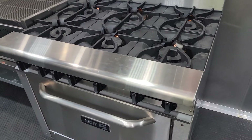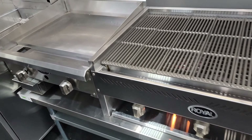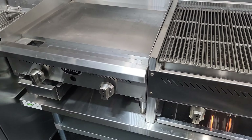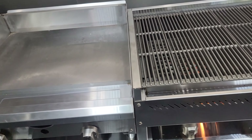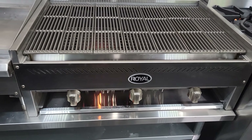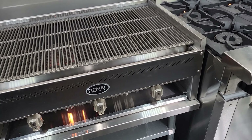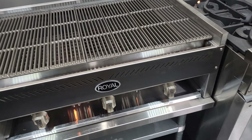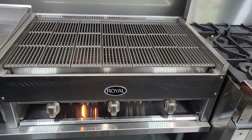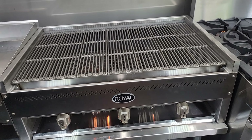The Asper oven, the Royal 36-inch charbroiler, and the Royal 24-inch griddle all have free-flowing pilots, which means there's no manual on-off button like there is on the fryer. Gas is coming out of those the moment you open the gas valve outside the trailer, so just be aware of that anytime you're operating the unit.